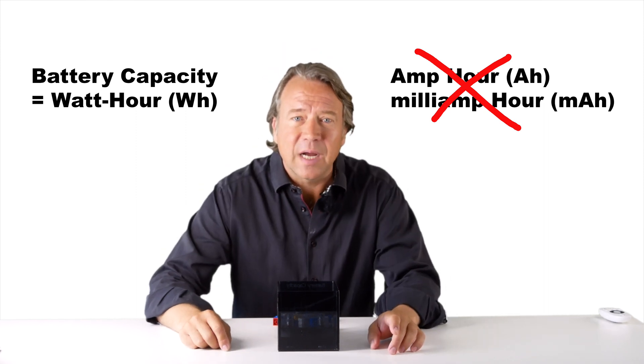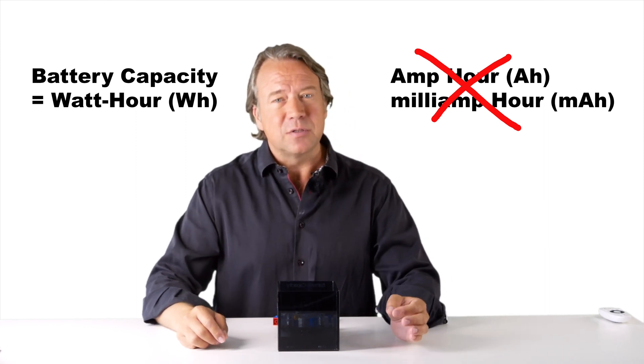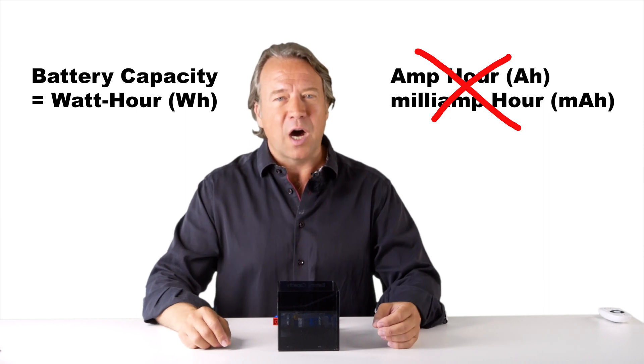Also remember that older types of batteries, like lead batteries, don't survive long if you use more than half of what they contain.